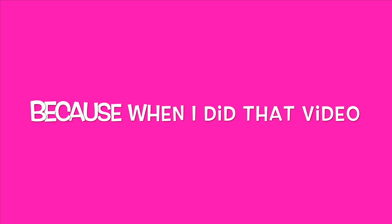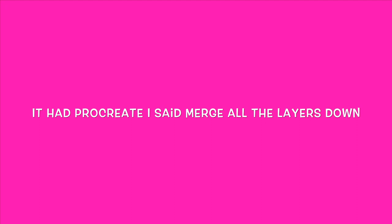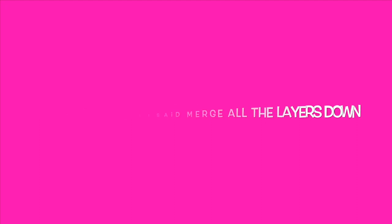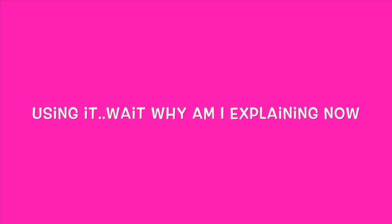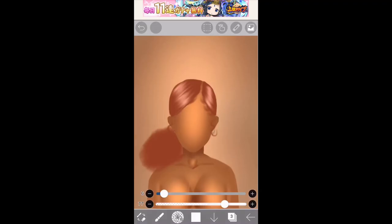So this one is going to be more detailed, and IbisPaint only. Because when I did that video it had Procreate — I said merge all the layers down and then put your hair on with IbisPaint. But I know most of you that watch my videos use IbisPaint, so let me just show you right now.